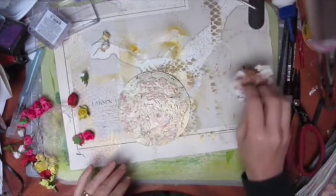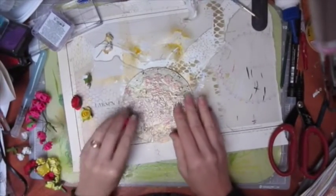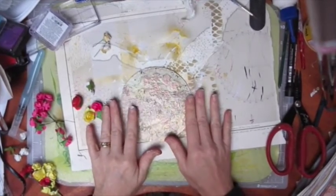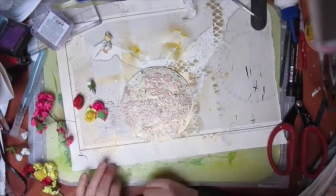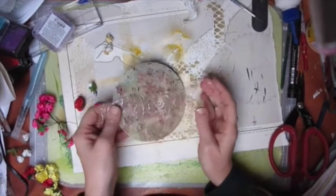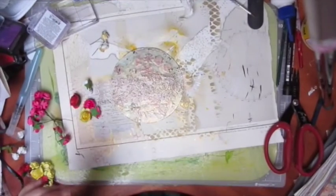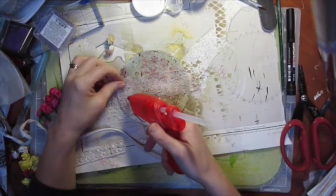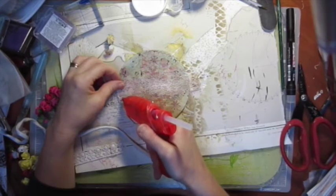I decided I'm going to go girly on this one — I was undecided for a while. I'm going to add some ribbons, lace, flowers, a bit of bling — all the things that are girly. I'm just going to see what lace I can put around the edge. I'll be back.